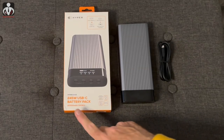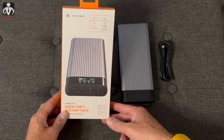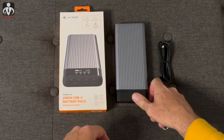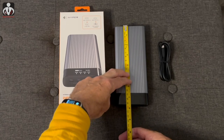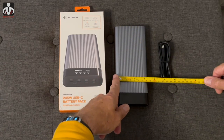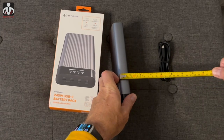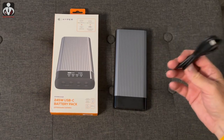This is the 245-watt USB-C battery pack from Hyper. It is fairly big — I brought a tape measure so you can see it is about a little less than eight inches long and a little less than three and a half inches wide, and probably about an inch thick.